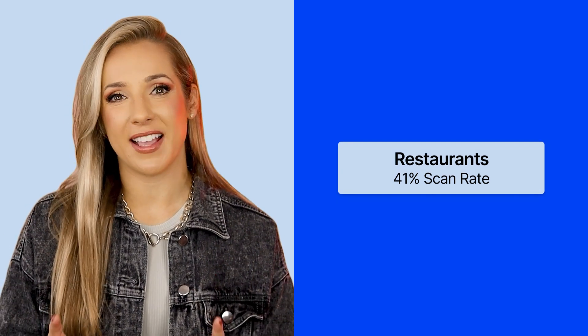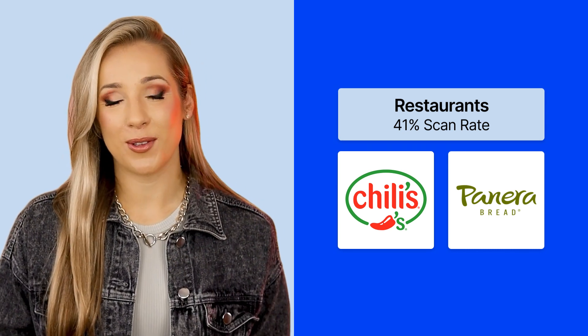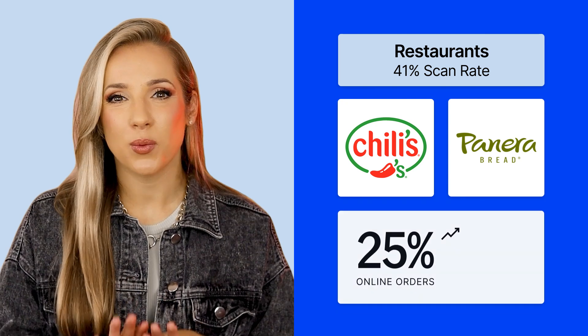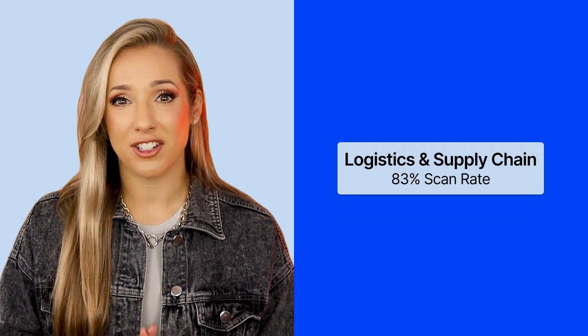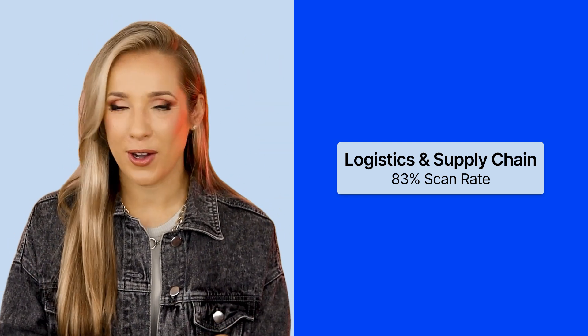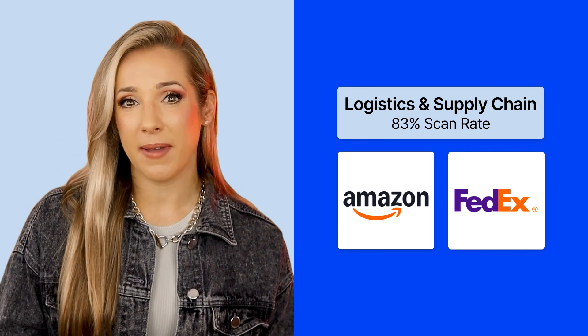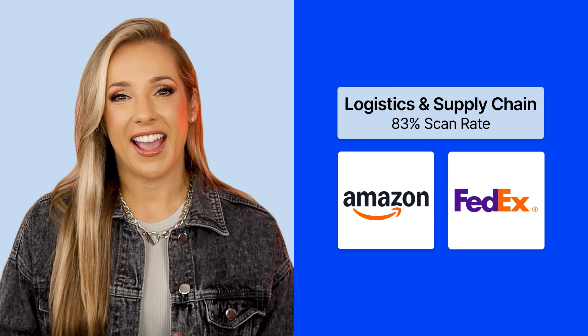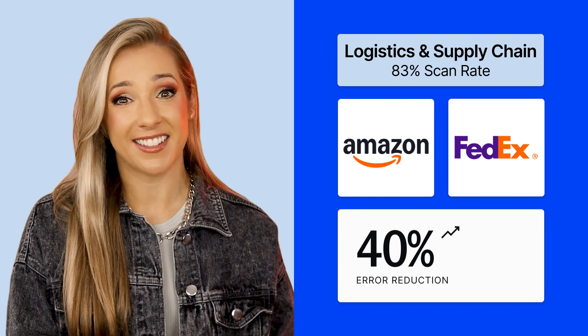Next, restaurants — 41% scan rate. Forget those bulky menus or waiting for servers. Restaurants like Chili's and Panera Bread offer QR code menus, which streamlines ordering and reduces wait times. The National Restaurant Association report in 2023 shows a 25% increase in online orders triggered by QR code menus. Next, logistics and supply chain — 83% scan rate. Efficiency is king in logistics, and QR codes reign supreme. Companies like Amazon and FedEx use them for package tracking, inventory management, and warehouse optimization. A logistics management study in 2022 revealed a 40% error reduction thanks to QR code implementation.